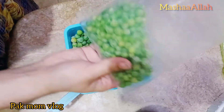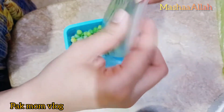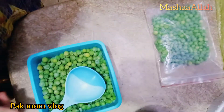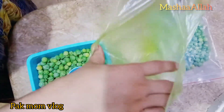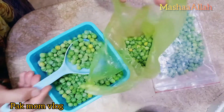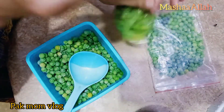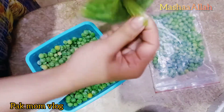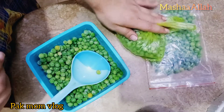If you have a bag, you can use it with the package. Wash it and make it so you can save it. This work is very easy.